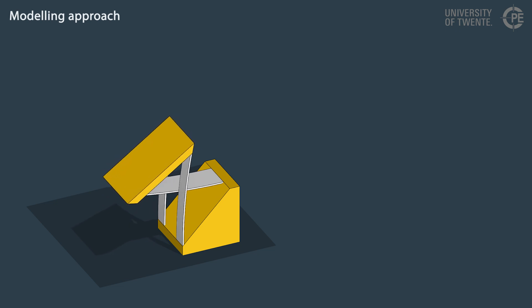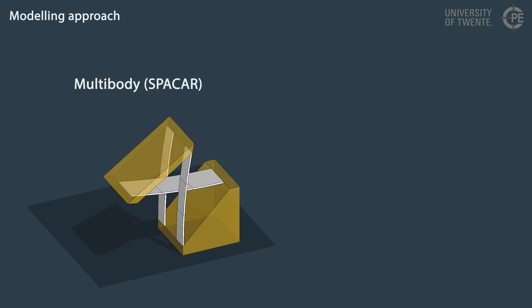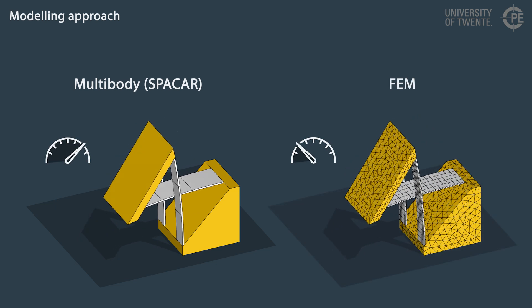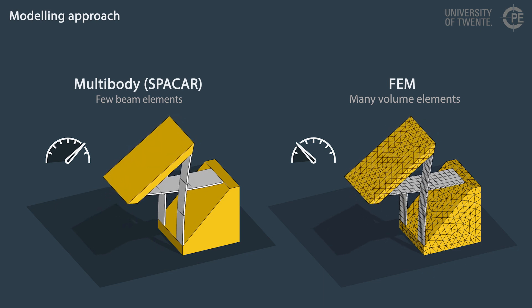In order to validate the performance of flexure designs, efficient modelling is crucial. The precision engineering group of the University of Twente models flexures with custom beam elements using the software SpaceR. The frame parts are considered to be rigid. This allows for much faster computation than the finite element method with plate or volume elements, because the beam-based approach requires far fewer elements in the model. This approach has enabled successful design optimizations of large range of motion flexure mechanisms.